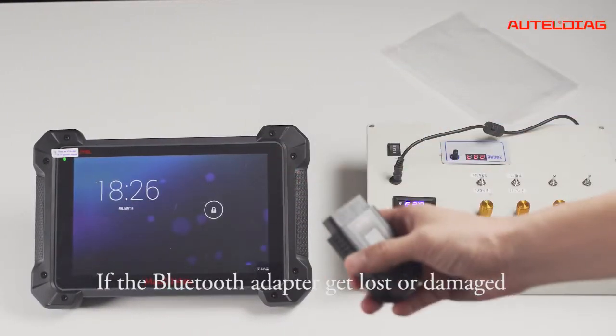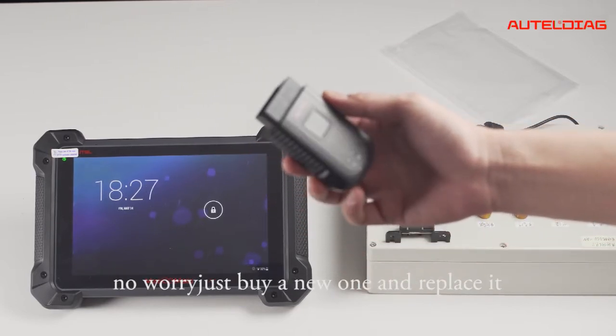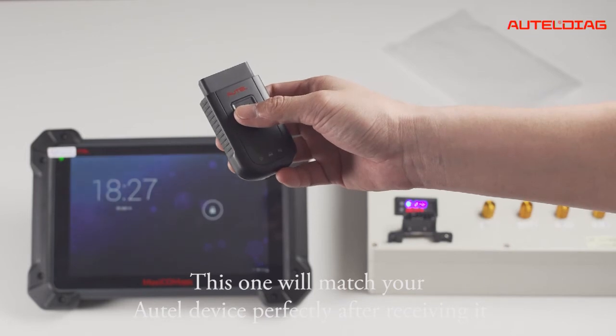If the Bluetooth adapter gets lost or damaged, no worry — just buy a new one and replace it. This one will match your ATEL devices perfectly after receiving it.